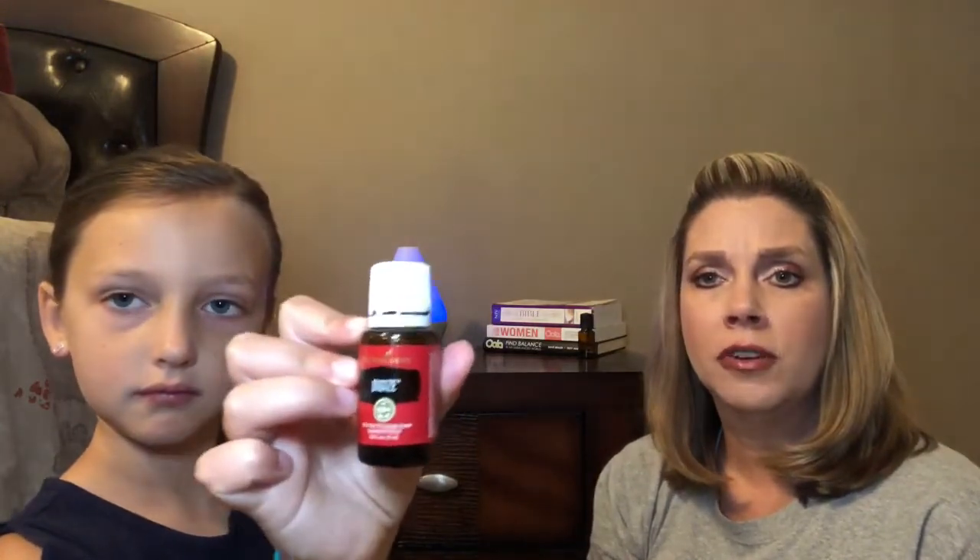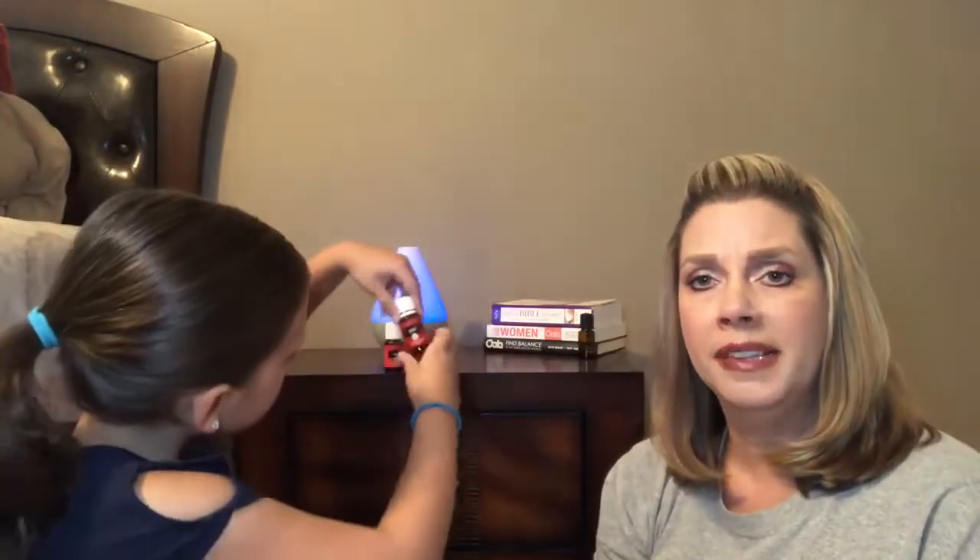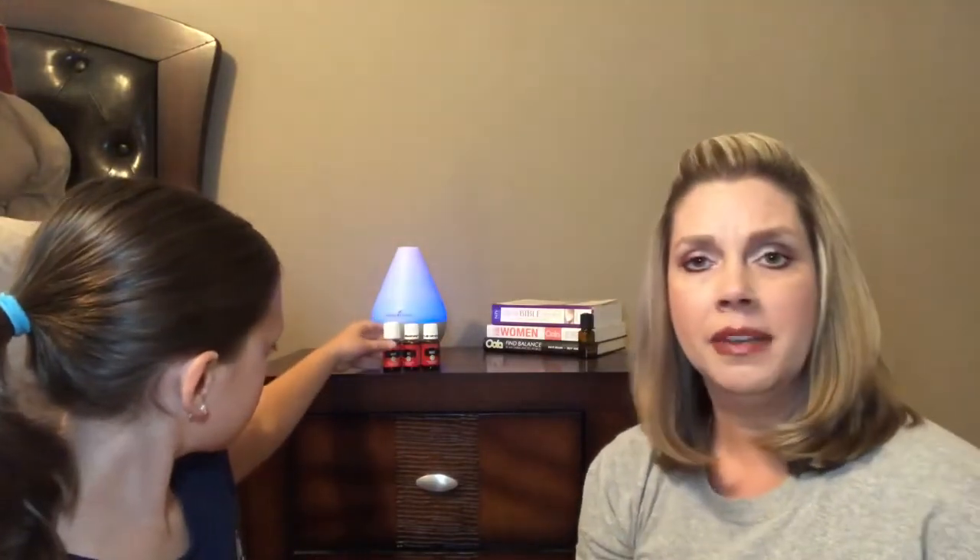The last wellness blend is Digize, which is good for digestive support. You can take a drop and rub it on your tummy, or put it on the bottoms of your feet for extra digestive system support. The smell isn't one I totally love. Digize has tarragon, ginger, peppermint, juniper, fennel, lemongrass, anise, and patchouli — another essential oil blend with patchouli that I'm just not drawn to.